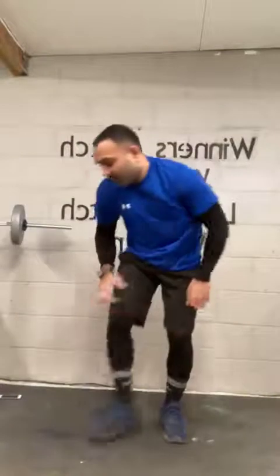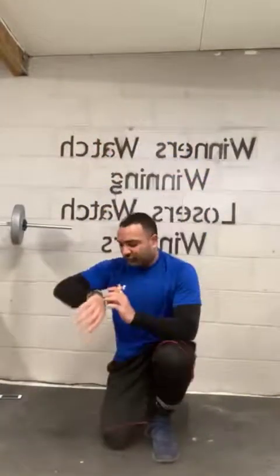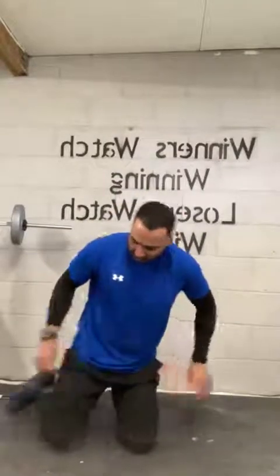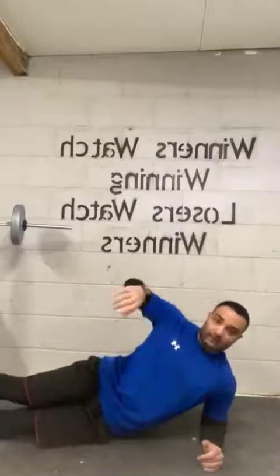All right guys, halfway there. Next one will be straight into our left and right planks. We can start with whichever side you want — your oblique is what's keeping you up. You're going to be nice and sturdy, not dripping down. Get in position. Five, four. And let's go.